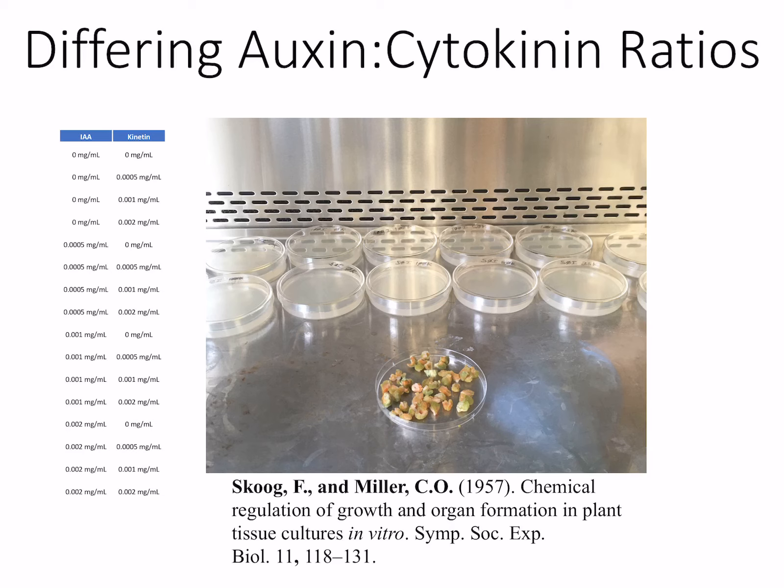So that part of the experiment is pretty much done — we were able to produce callus. I wanted to take the tissue and set up the experiment that failed again. When I set it up the first time, I used whole pieces of carrot root, but the proper way is to start with callus anyway. The intent of this experiment is to vary the auxin and cytokinin ratios to mimic the experiment done by Skoog and Miller, published in 1957, where they first demonstrated that cytokinins and the ratio of cytokinins to auxins can initiate different plant organs.